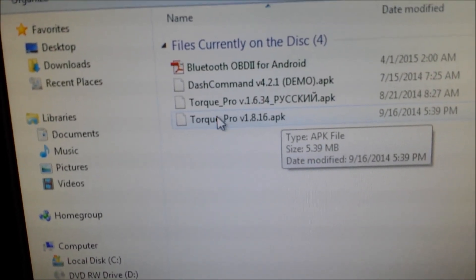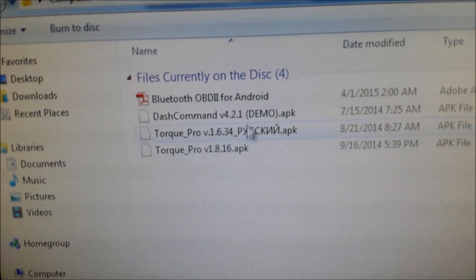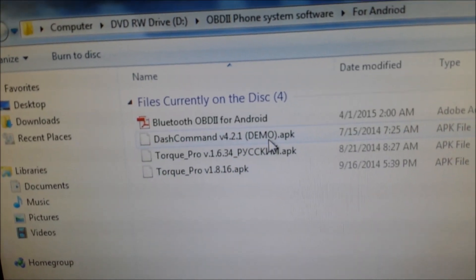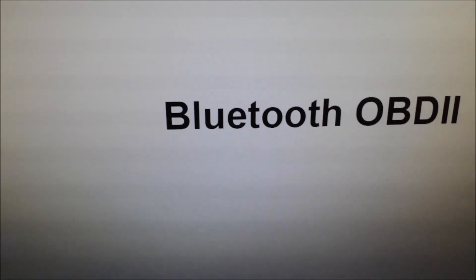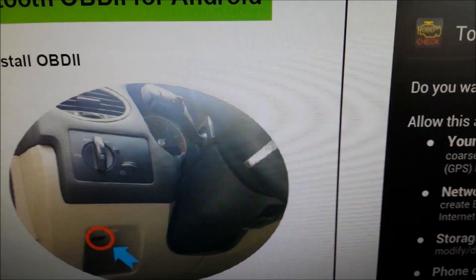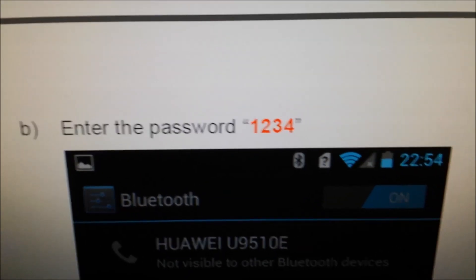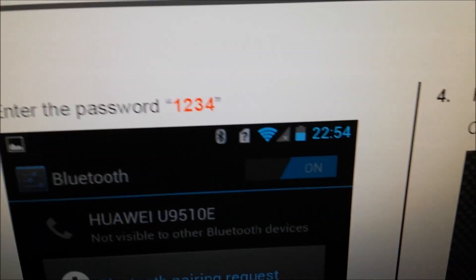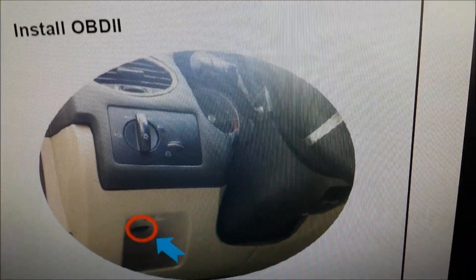I've used the Torque app before with the other device, so I'll probably be using it again — it's version 1.8.16. You can also download these apps from the App Store. The main app is called Torque. One thing to remember when you pair it: the password is just 1234. I installed mine by copying it via micro USB straight onto my phone. I'm going to be using a Galaxy S4 to test this out.